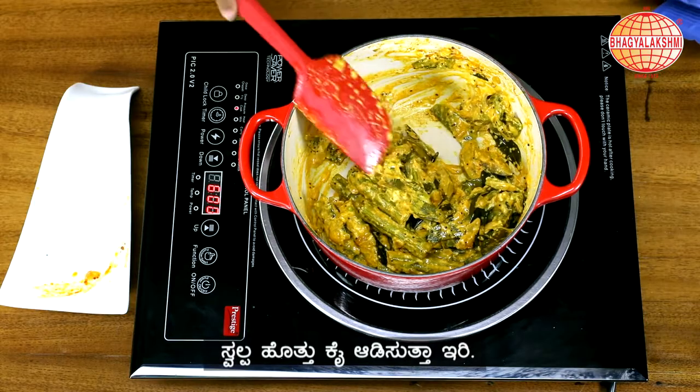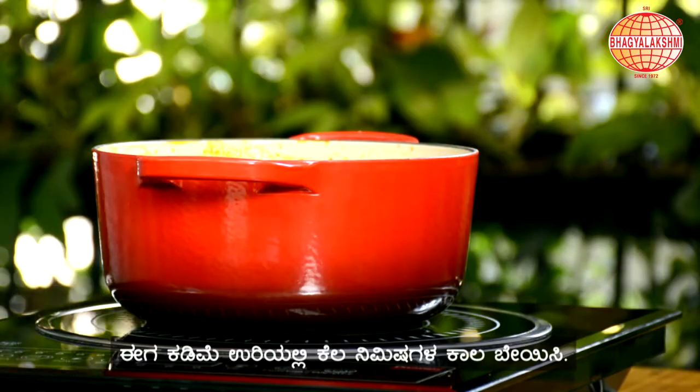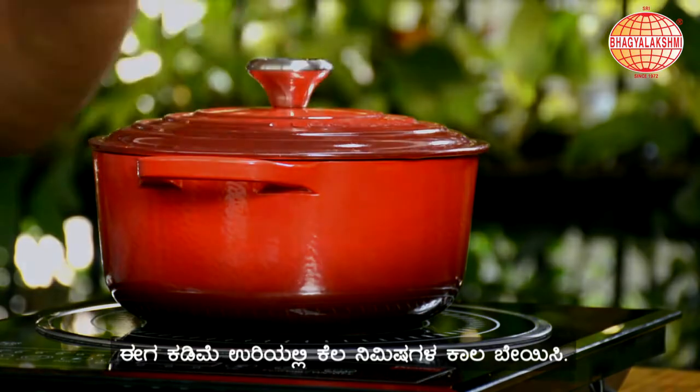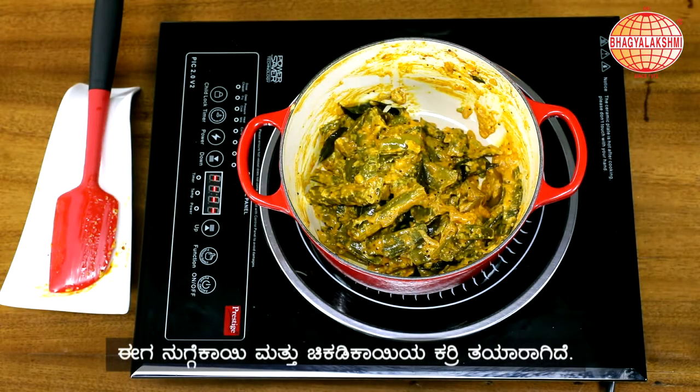After sauteing for a couple of minutes, close the lid and cook for a few minutes. Turn off and this is ready to serve.